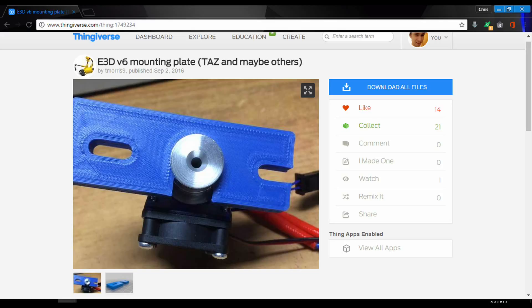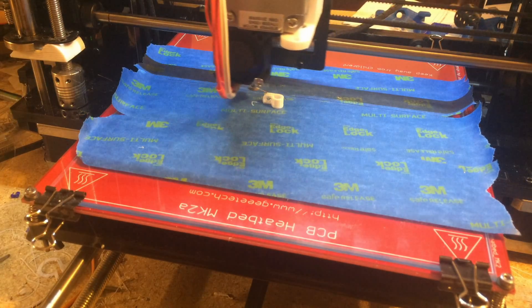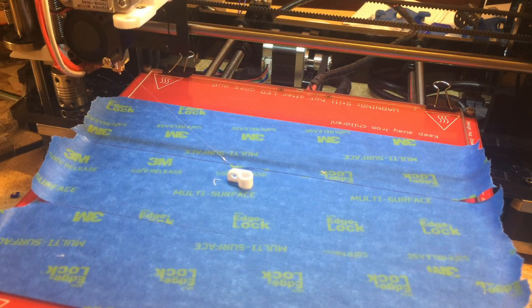At first, I was going to just buy a V6 hotend and print a mounting plate to use it with the stock direct drive extruder, but after some thought, I decided that a whole new printhead would be a great project, as well as give me the opportunity to make my printer modular for future experiments and designs.